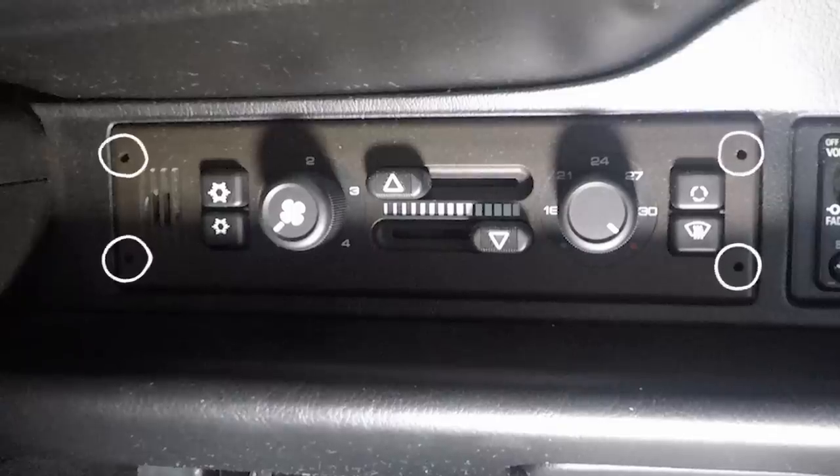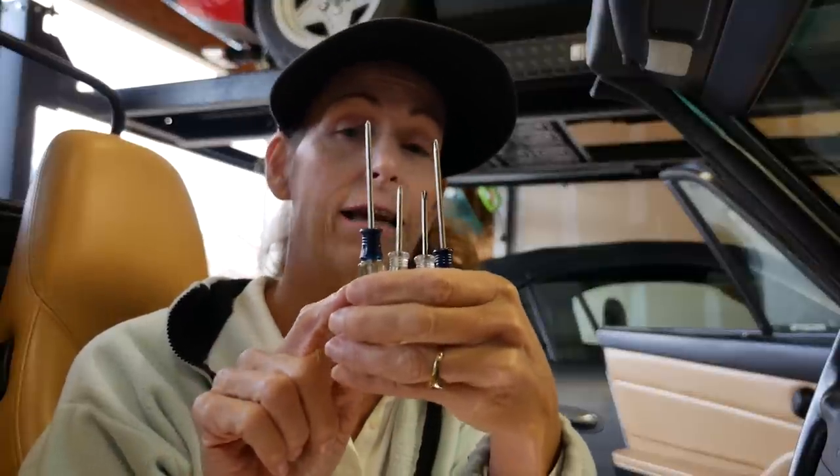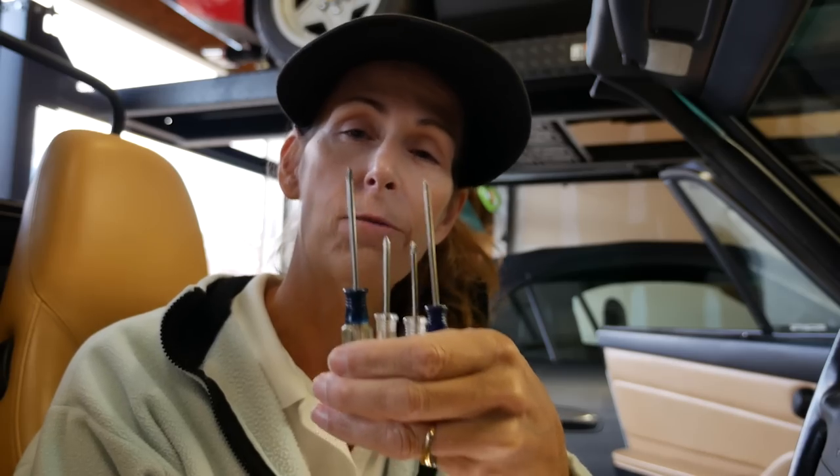Our first step is going to be to get the unit out of the dash. There are four holes in the corners of this thing and there's a special tool to pull them out — a Blaupunkt radio tool will work as well. But if you don't have that tool, I'm going to show you how to use tools you already have in your garage. All you really need are four small Phillips screwdrivers from various screwdriver kits. Two shorter ones are great for the inside holes and the longer ones go on the outside holes.